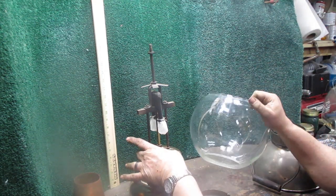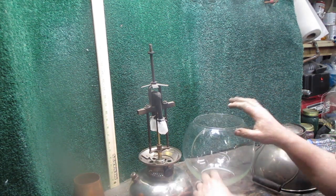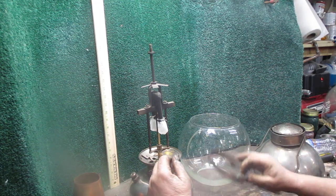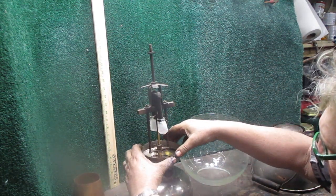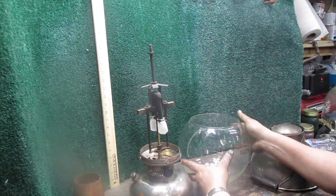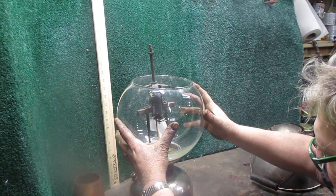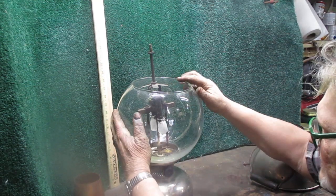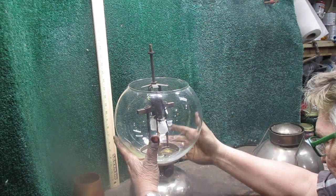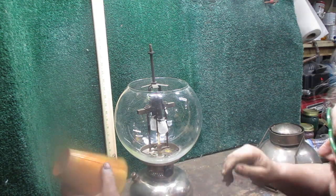Now the thing is, this hole is slightly smaller than the globe rest. So in order to keep the globe stabilized, I had to come up with an adapter ring. The adapter ring goes in, then your globe goes on over the adapter ring, and will sit on your globe rest the way it's supposed to.